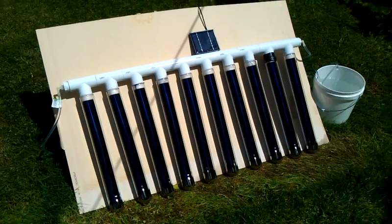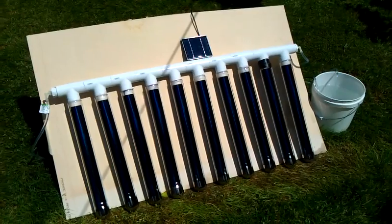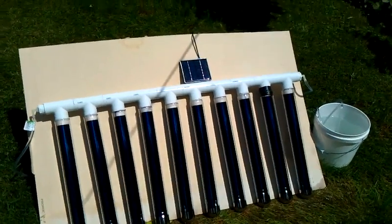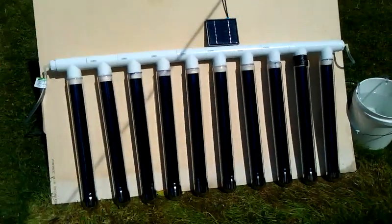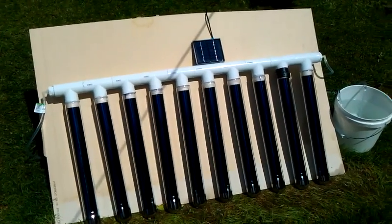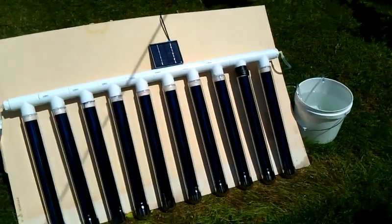This is a very simple, very self-regulating enclosed system that will just keep going and going. When the sun goes down the system shuts off, and at the same time when you're generating hot water, the pump is moving the water into your storage tank.